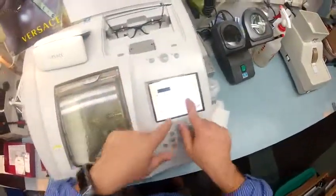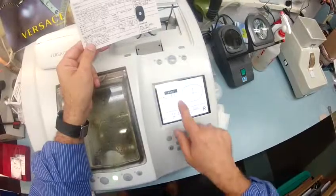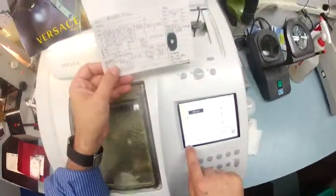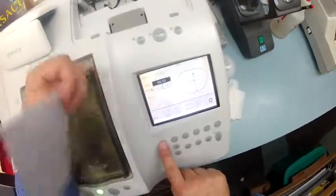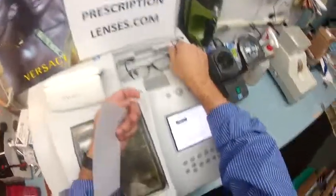I'm going to pull your shape up onto the computer. Your pupillary distance is 66.5. These are polycarbonate lenses that I'm going to cut on the soft cycle, and this is a Zyle frame, which is an old-school name for plastic.